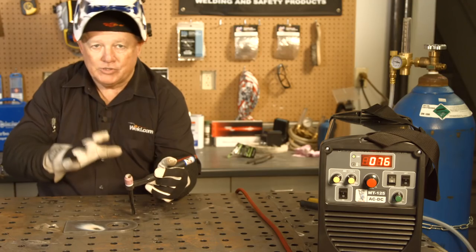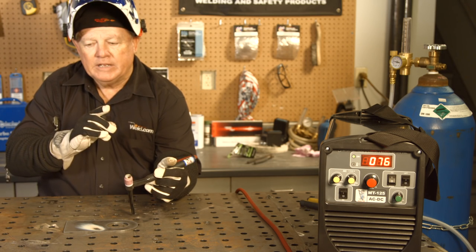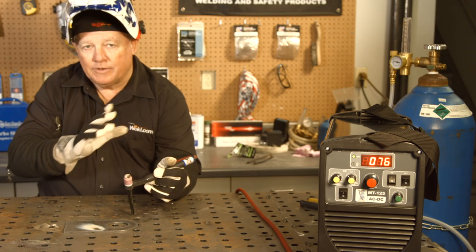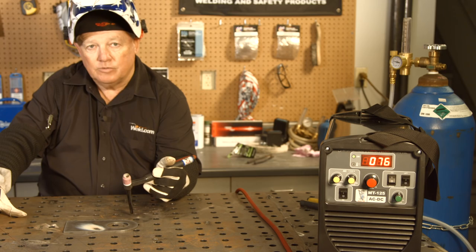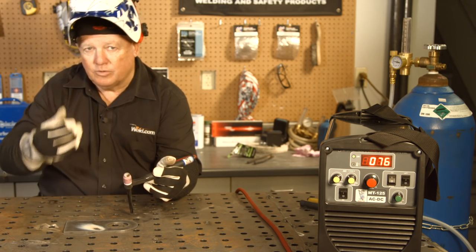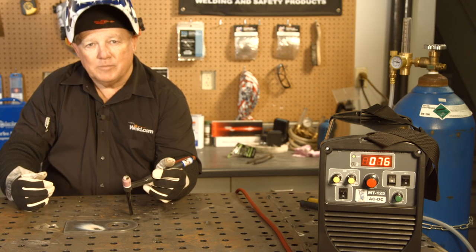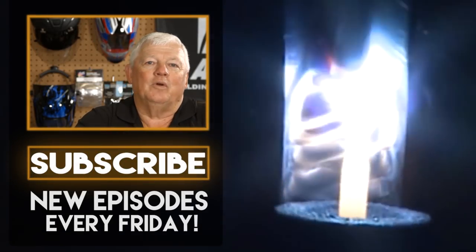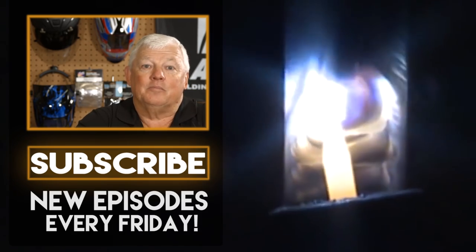However, there are some companies out there that do have a flux core type of rod. I haven't used it yet — we're going to get some for the show — but it's my understanding that it's dual shield, meaning that we use argon and the flux that's in the wire. Stay tuned and we'll get some of that in here and show you as well. Thanks for watching TIG Time. I'm Mr. TIG. To stay up with the latest TIG welding technology and education, subscribe by clicking the button below.